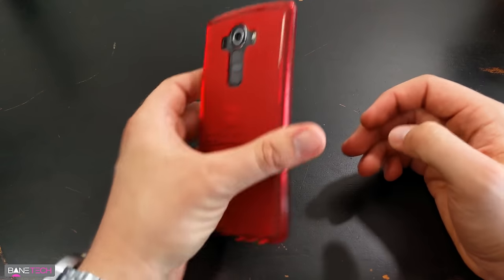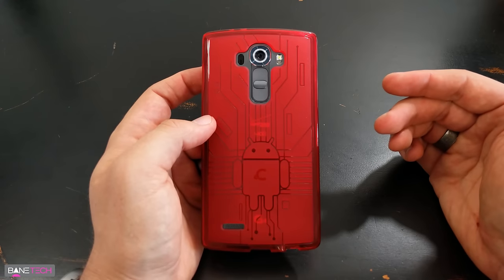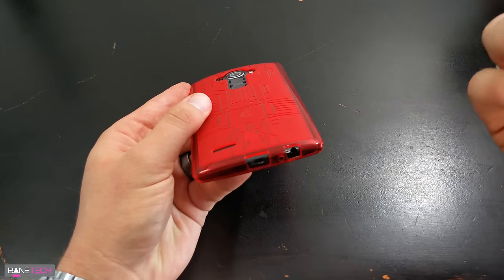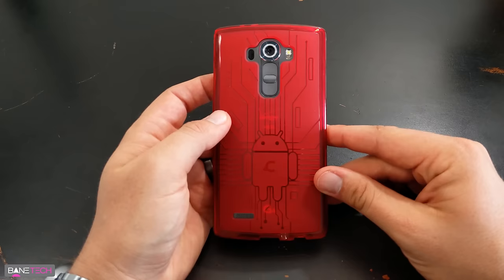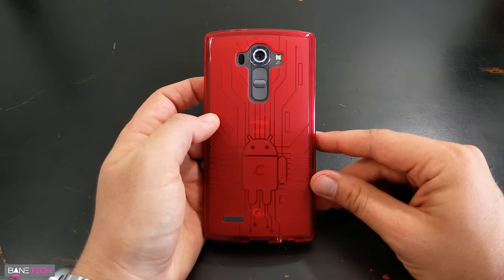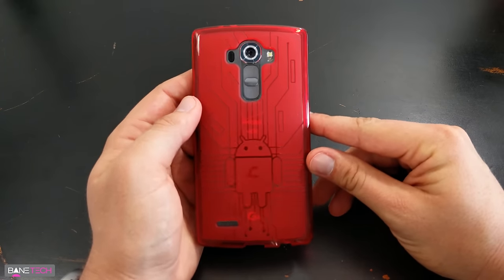It's just a really cool case. You can't go wrong with the Cruzerlite case in my opinion — there's a bunch of other color combinations, it works really well with the headphone jack connection, plenty of room for that. It's just a good case, you can't go wrong with it. That's going to do it for this video — I appreciate you guys sticking around, and as always, stay techy. Just look at that — Android looks beautiful.